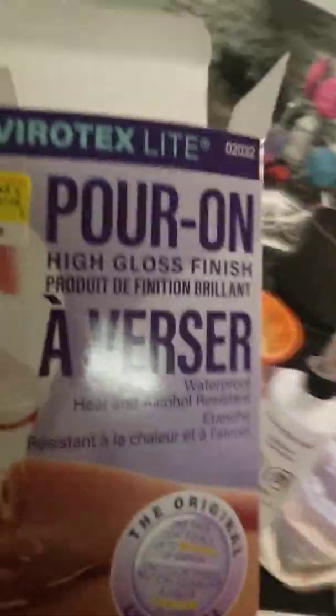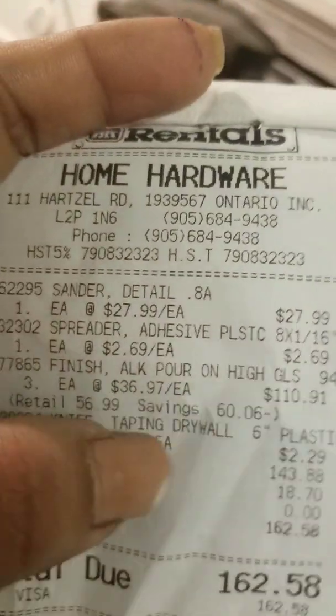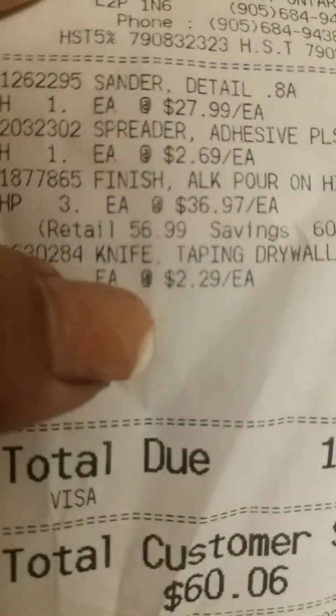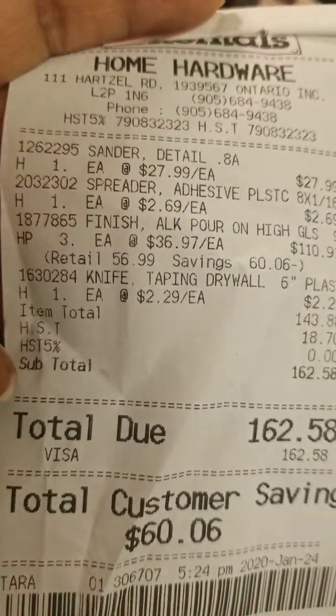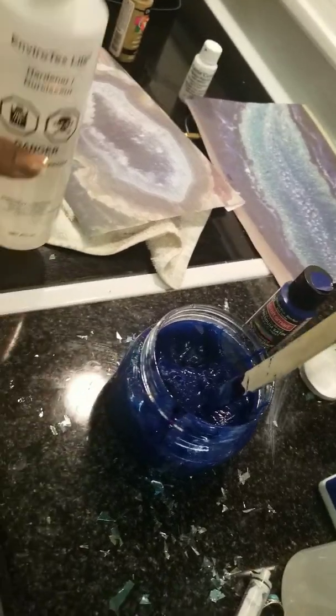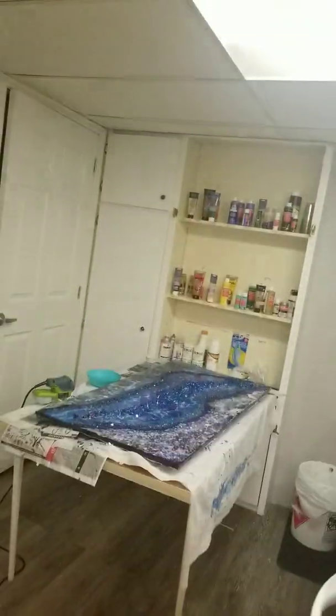I will not recommend this to anyone. Maybe that's why it was on clearance, because $36 is a very good price. I'll show you my receipt — I got three boxes, one is this, and they cost me $36 each at Home Hardware. I don't recommend this. If you want to use it, work with it really fast, but it's definitely not the kind of product that will last for a very long time.